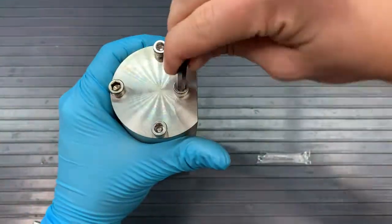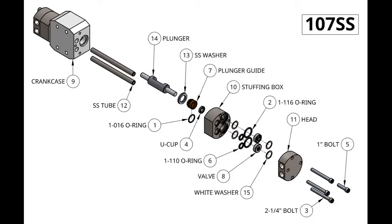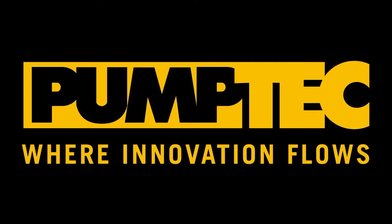And now you have your stainless steel pump. This has been the 107 stainless steel pump rebuild. Thank you for watching. If you have any other questions, please visit our website, give us a call, or refer to our other videos. Thank you and have a great day.